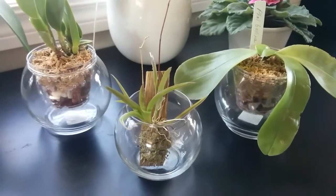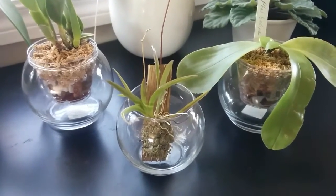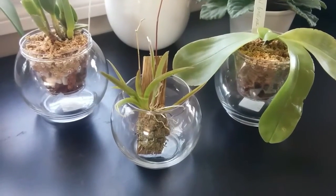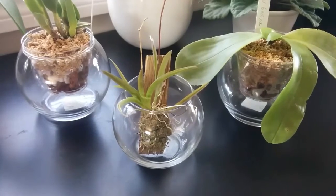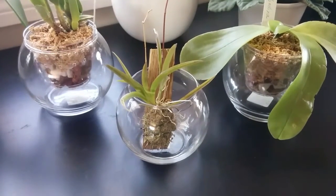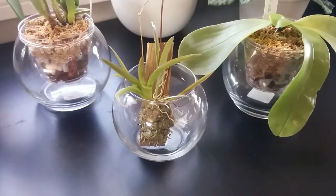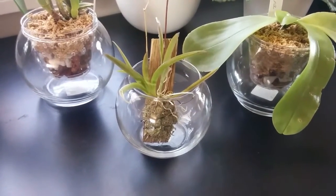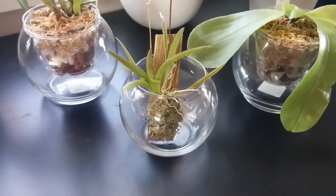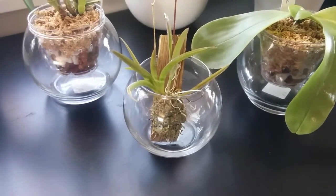Hello, everyone. Last Saturday was my lucky day. I was visiting my relatives and saw a poster of an orchid show taking place in Chinatown on the way. I rushed to the place, and my trip ended up with a big smile on my face and these three orchids in my hands. What an unexpected lucky day, right?